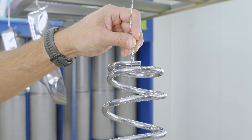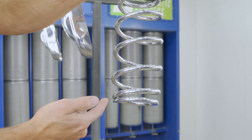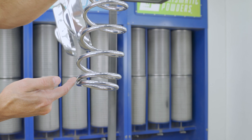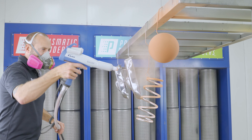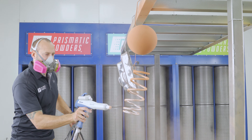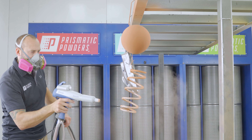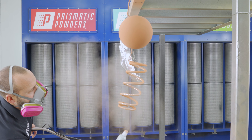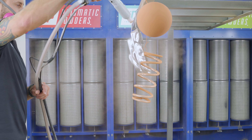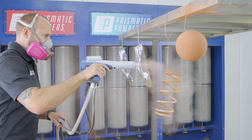Let's move on to the spring. The spring has some challenges that the other parts don't because there are some tight spots, so I'm actually going to start on those spots. I'll also be pulsing the trigger to help coax the powder in. If I'm not careful in my approach, this will result in me spending more time feathering the powder in and thus creating a dark spot on the spring. Since powder has a tendency to wrap, I'm going to shoot through the bottom and the top to get coverage on the inside and then finish up on the outside.